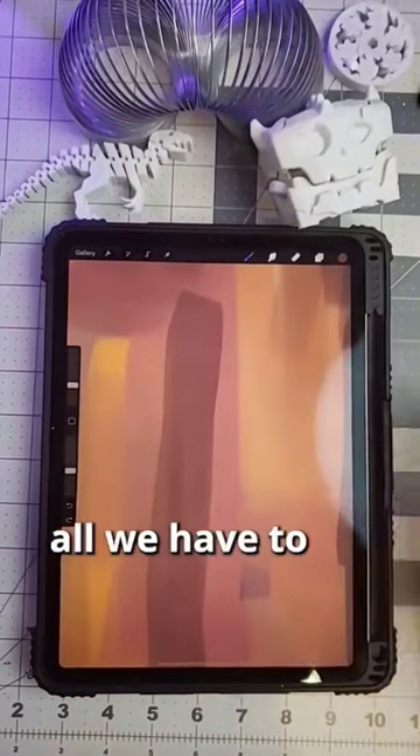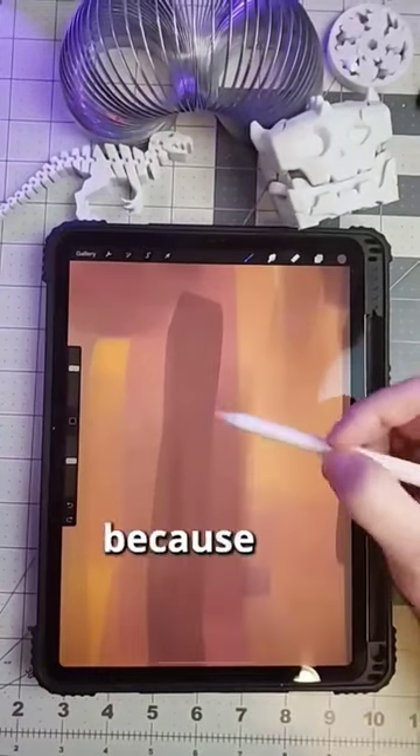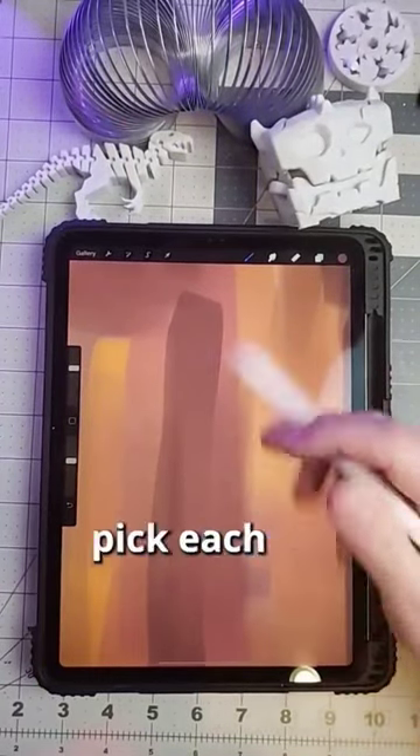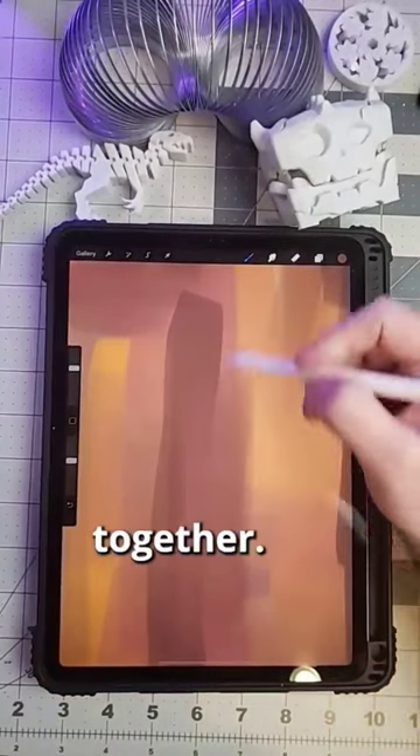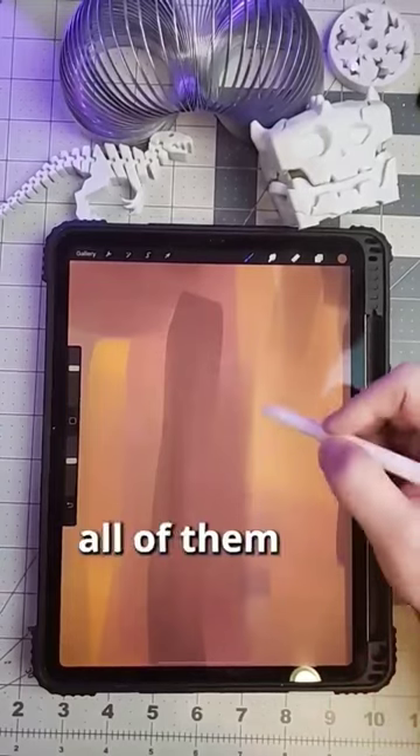Let's take for example these two colors. If we wanted to blend them, all we have to do is hold down with our finger to color pick. And because we have lower opacity, we're able to color pick each color in between and start blending the two colors together. This is a continual process for all colors, and you can eventually blend all of them together.